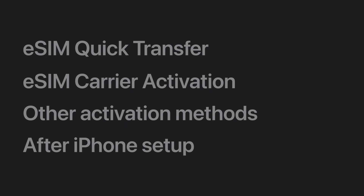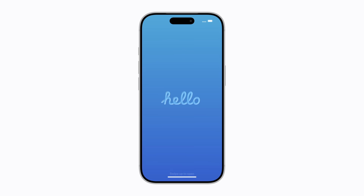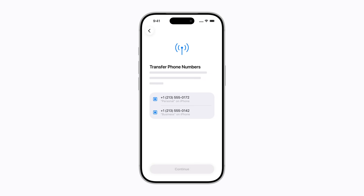You can transfer your phone number from your previous iPhone to your new one using eSIM Quick Transfer if your carrier supports it. Make sure your previous iPhone is nearby, and follow the prompts on your screen to begin setting up your new iPhone. When the Transfer Phone Numbers screen appears, tap the lines you want to transfer.